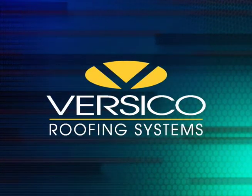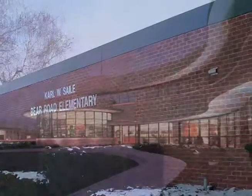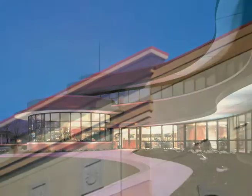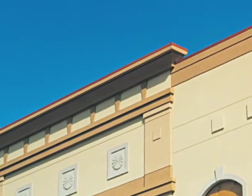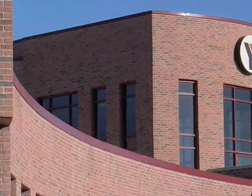Versico has a proud history of manufacturing innovative roof systems. This history also includes roof edge solutions that ensure coverage for your entire roof. Versatrim 2000 Fascia, Versico's flagship roof edge solution, is tested to perform in the harshest of wind conditions.